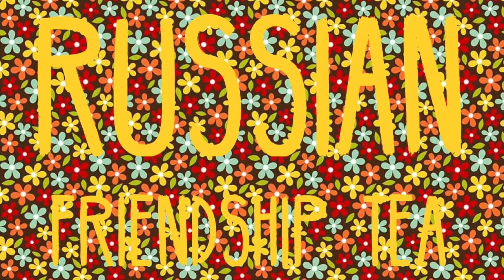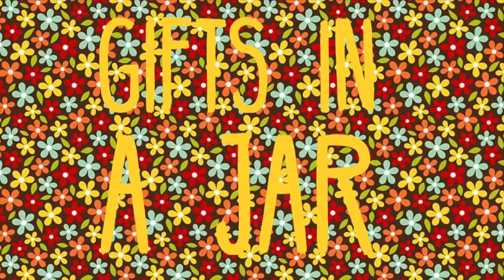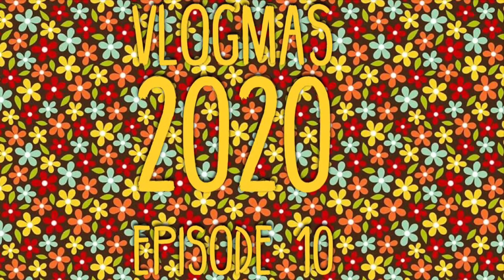Welcome back. Today we are doing a Russian friendship tea. This is a gift in a jar and today is day 10 of Vlogmas 2020.